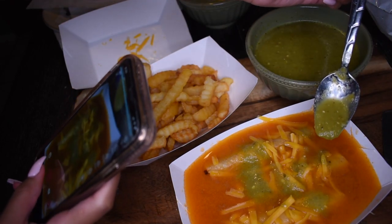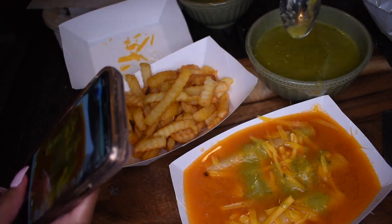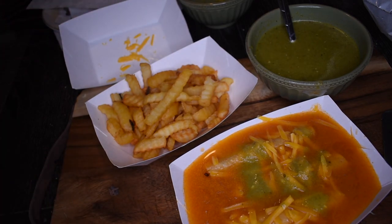Hey guys, what's up? I'm going to show you how to make Chico's Tacos at home, which is basically real tacos in a tomato sauce and salsa.